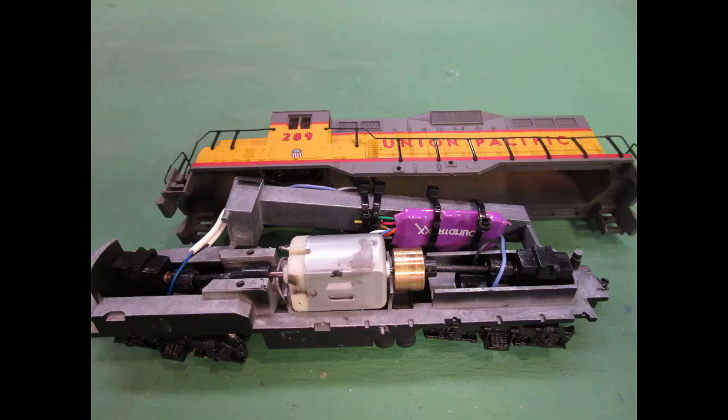I popped the shell and cut the wires between the power pickups and the motor. The orange and gray wires were soldered to the wires leading to the motor, and the red and black wires were soldered to the power pickups. I used shrink wrap to insulate the soldered joints.